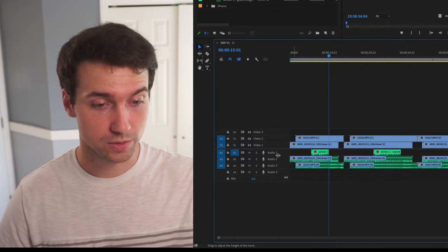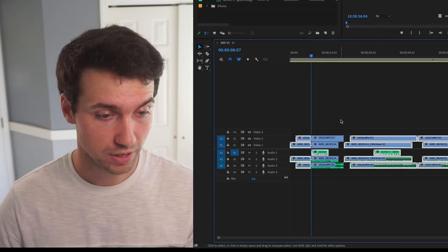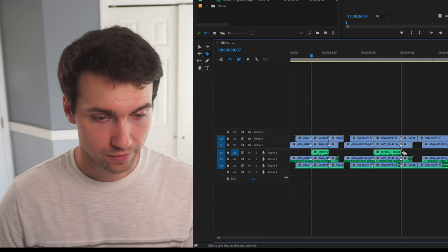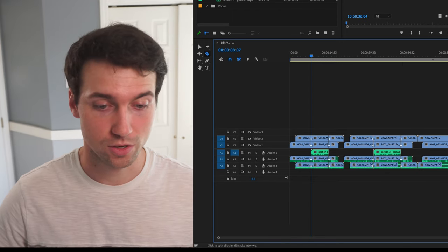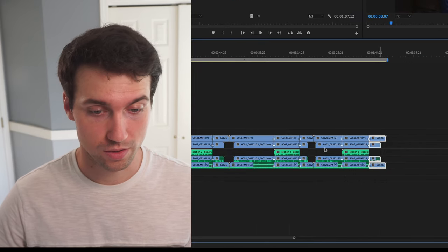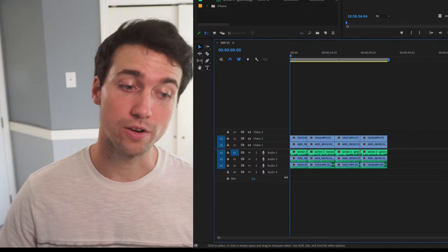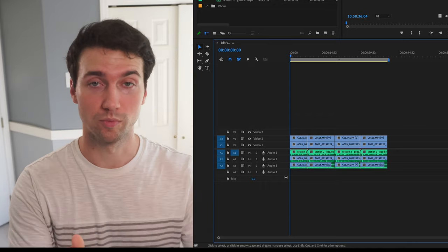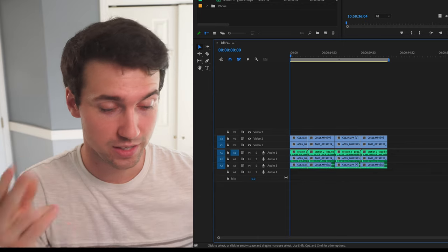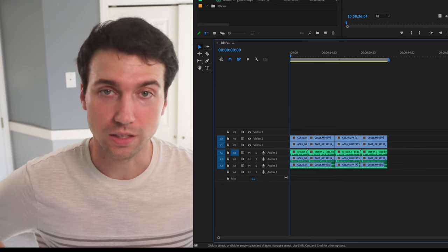Now what we can do is untoggle all these tracks so that when I press the up and down arrows, it just goes to the audio clips. Then at each spot, select the clips and make a cut there. You can press C to get the blade tool, hold shift, and it's going to make a cut on all of the tracks. So you can go right to where your clips stop and start. Then you go in, highlight, take out. If you watched my keyboard shortcut video, you know you can press four and get ripple delete. Look at that — that was insanely fast.